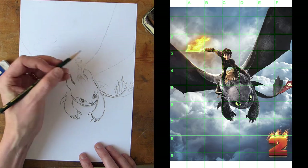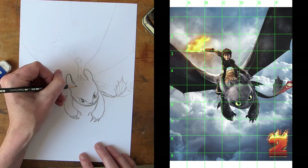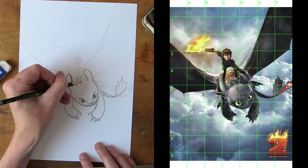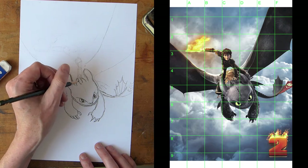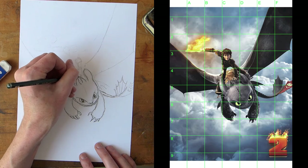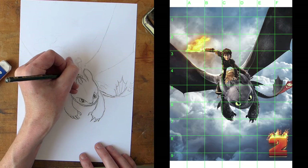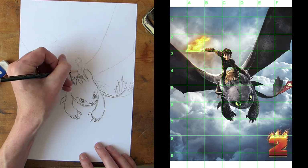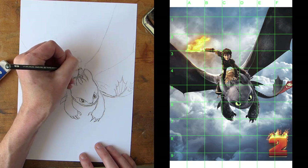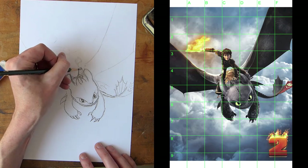I'm using the 2B pencil here, and you can just experiment making nice marks. As you make the shapes you develop your skills. Just like a horse, he's got a saddle on there that Hiccup is holding. He's got his arm and his leather kind of riding gear. That was one thing in the first film that I really liked — it's so similar to riding a motorcycle.